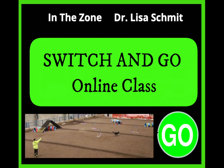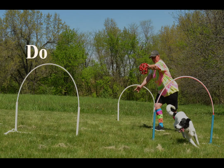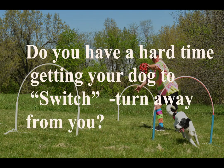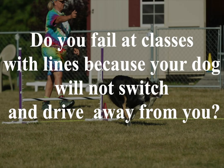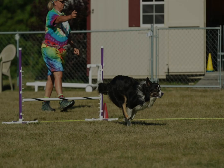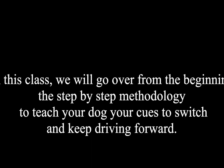Hello, I wanted to tell you about my Switch and Go class. Do you have a hard time getting your dog to switch, or turn away from you? Will your dog switch but not continually drive forward? Do you fail at classes with lines because your dog will not switch and continually drive forward?